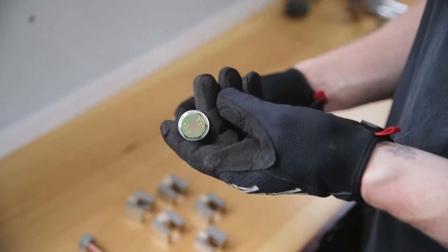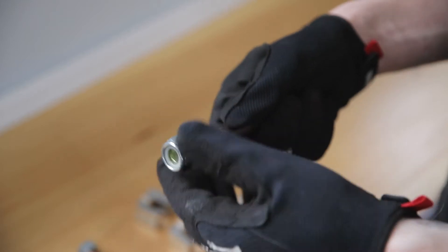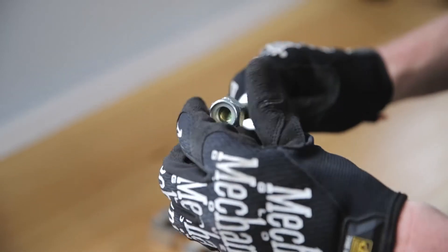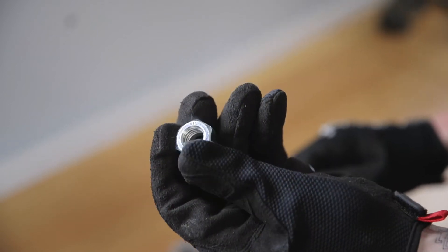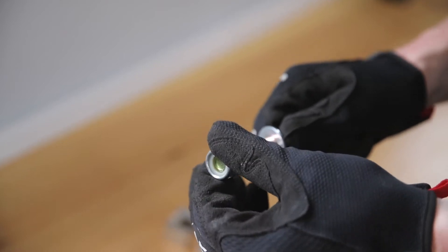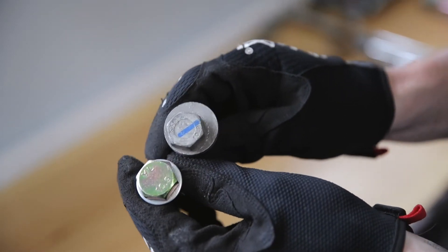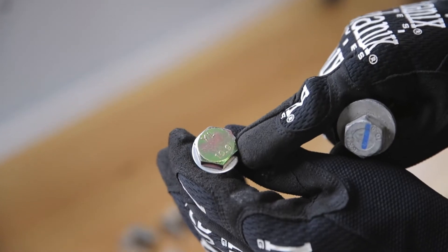Here we have the kit bolts. They're factory 10.9 rating steel bolts with steel washers and steel nuts with a nylon locking collar. That nylon collar ensures that even with the vibration in the suspension, there's no movement — this never comes loose. That's another great feature of the Track Tech kit over OEM. As you can see, the rating on the factory bolt is 10.9, and the Track Tech kit is also a 10.9 rated bolt.